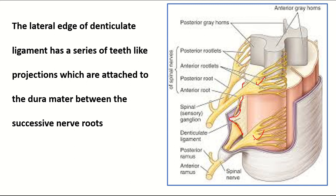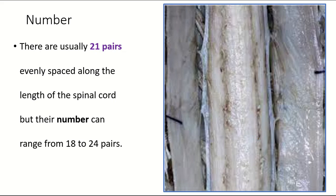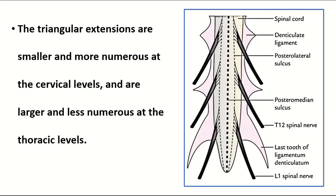The number of denticulate ligament pairs is 21, but the number varies from 18 to 24 pairs. The triangular extensions are smaller and more numerous at the cervical region, but larger and less numerous at the thoracic region.